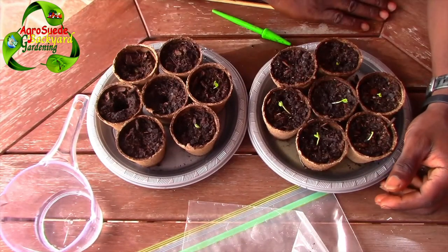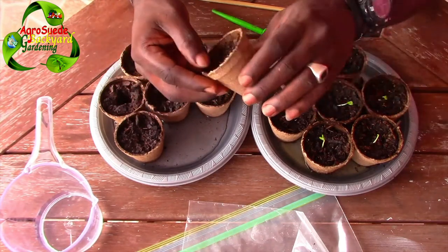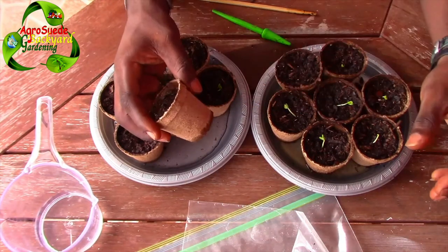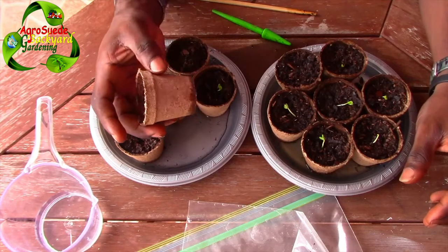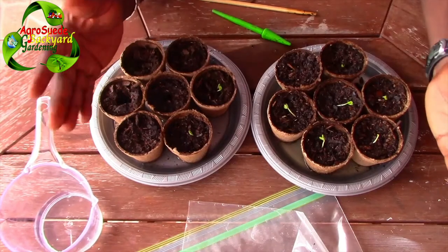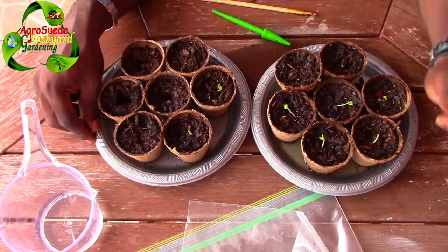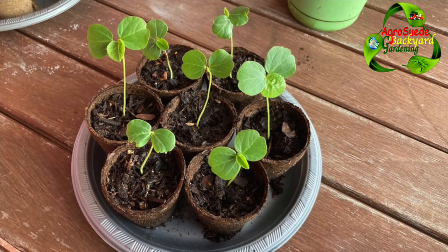I hope you guys enjoyed this video. I'm also trying out these biodegradable pots for the first time — they will decompose when placed into the soil, which is great. Remember, a bucket garden in some ways will keep the doctors away. AgriSwade is out — what we do here is go back.